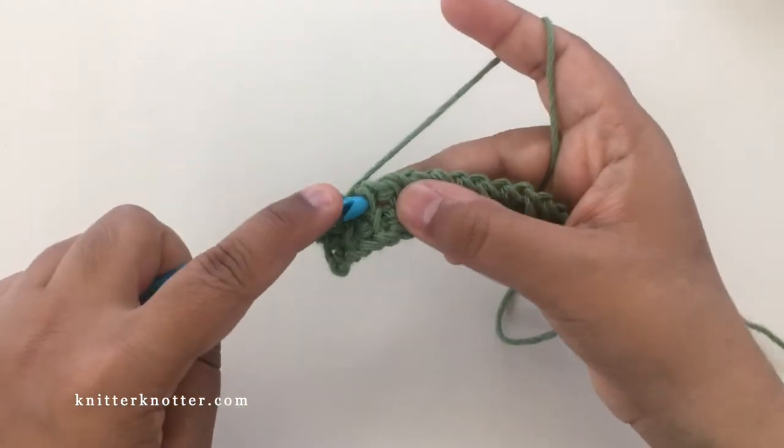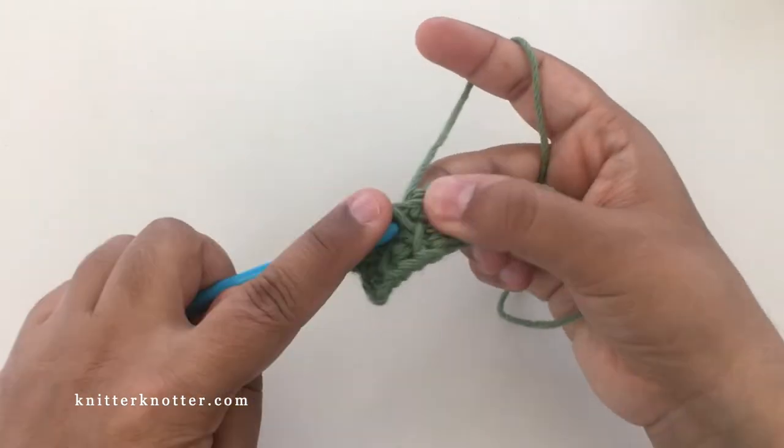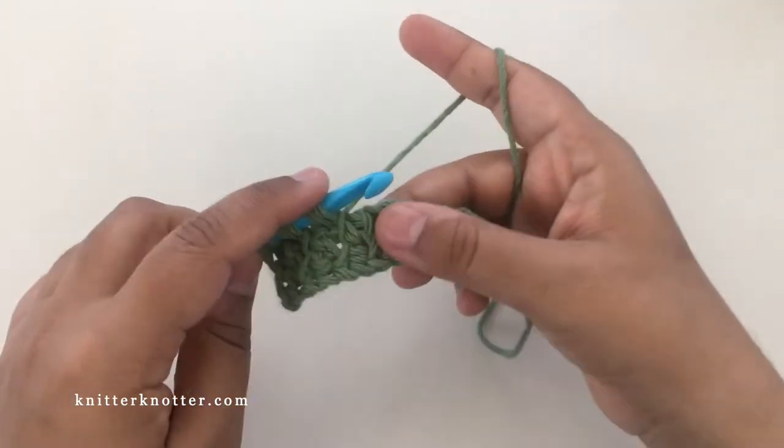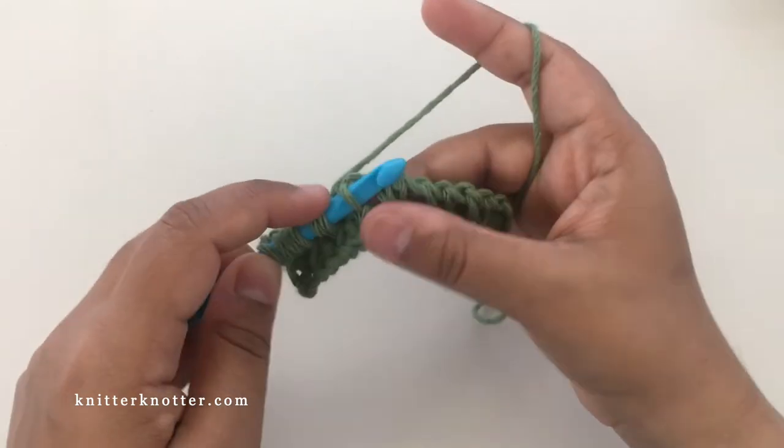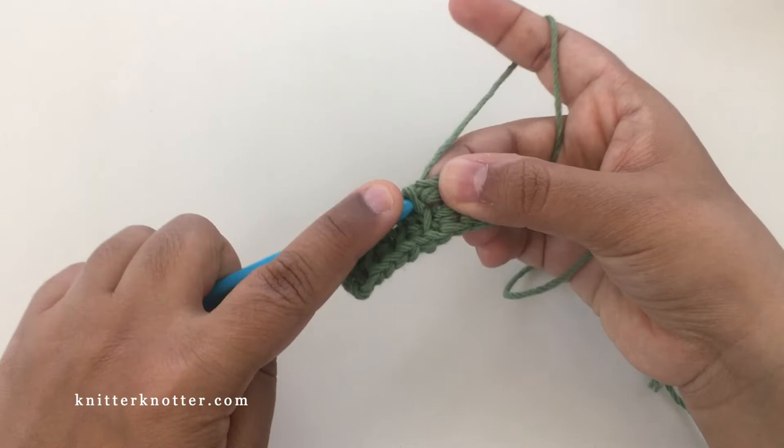I'm going to do this until the end of the row, until I have two stitches left. I'll have two stitches left because there will be that one edge stitch and one more stitch, because we offset these stitches in this row.